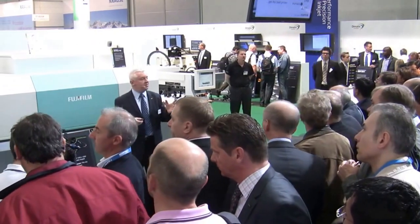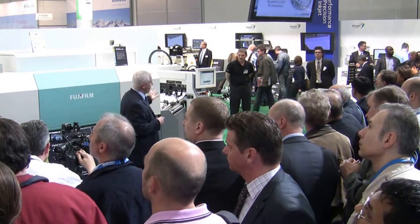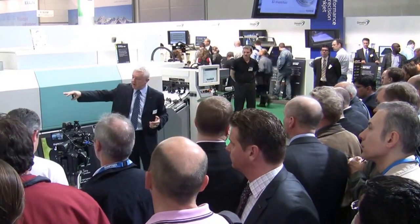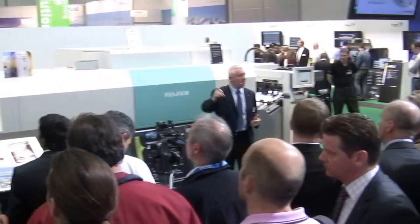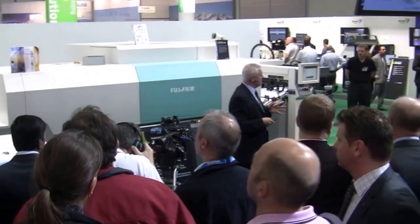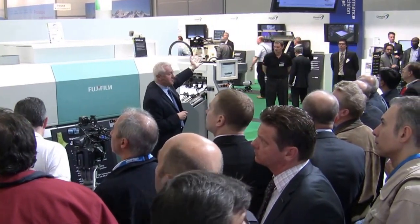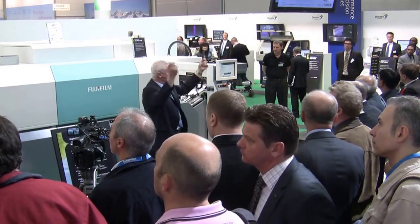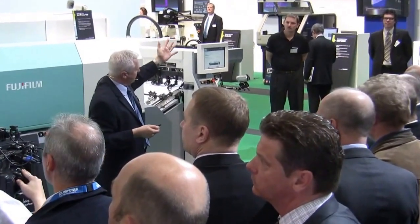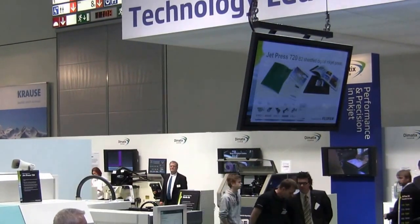That gives the designers and printers the freedom to choose their own papers and the ability to negotiate with paper partners to get the best possible prices. No make-ready waste and no make-ready time. We produce a B2 sheet in the delivery area once every 1.3 seconds, giving an overall production capability of up to 2,700 B2 sheets an hour. With a B2 sheet we can produce large calendars, gatefold brochures, book jackets, document folders, photo books — really all manner of print that we might not have been able to achieve in smaller formats.